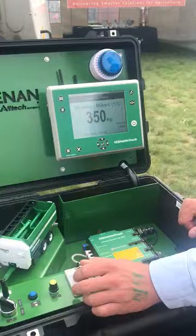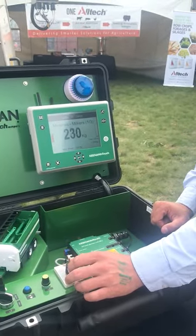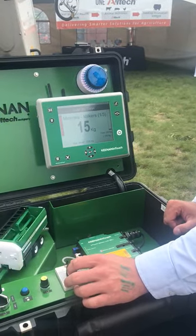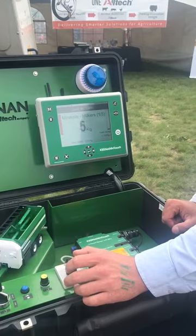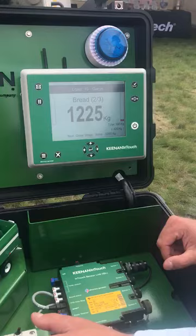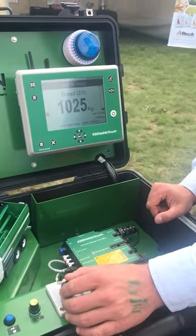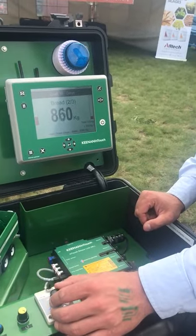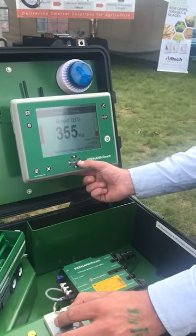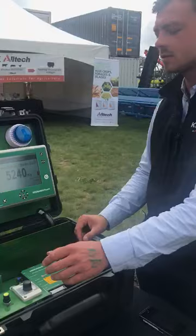So we're going to start mixing a load of feed here. First, we start off with the minerals. As you can see, loading the mixer. Fed that load to the next ingredient, and now we'll load again. This is keeping track of what you underfeed and what you overfeed, making sure that your ration is completely consistent.